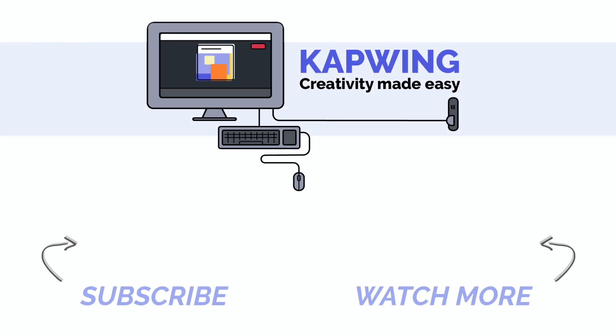It can be a little tricky to get the hang of, but you're going to do a wonderful job. We love seeing the kinds of things you come up with, so please tag us in your content — we really love to see the things you guys make. And subscribe for more awesome content.